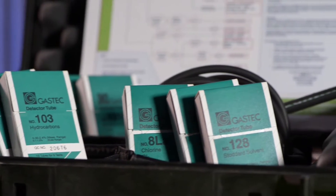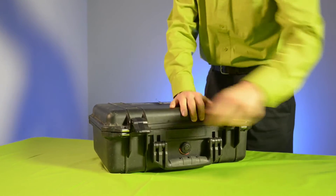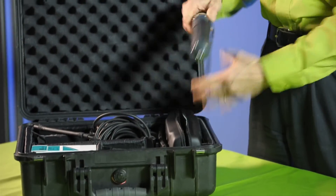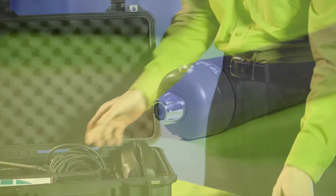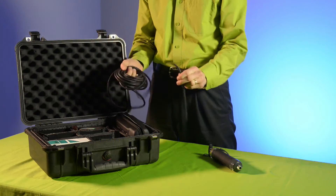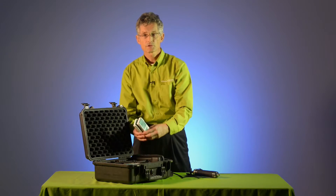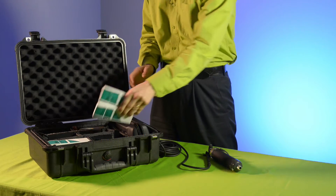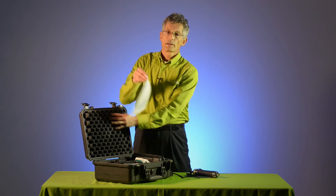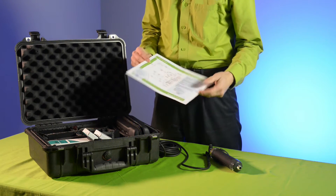The GASTEK HAZMAT kit includes a rugged case, a precision pump, an extension hose for dealing with vertical spaces, a selection of GASTEK tubes, and a decision chart that enables you to use the tubes to identify what's in the air and to quantify it.